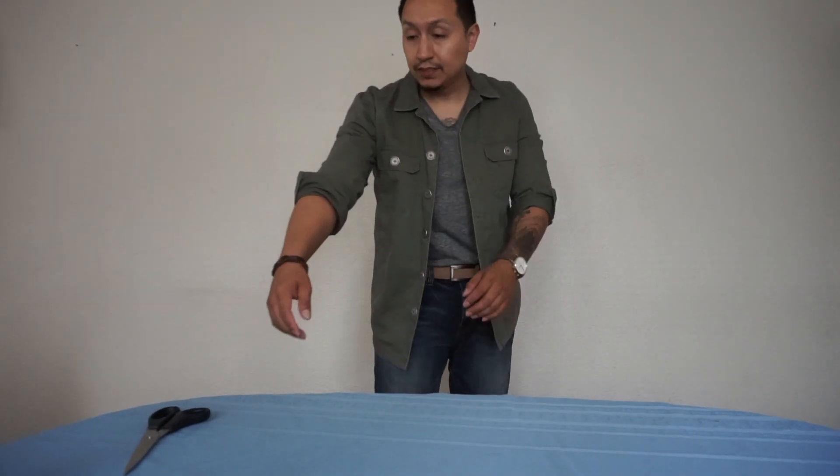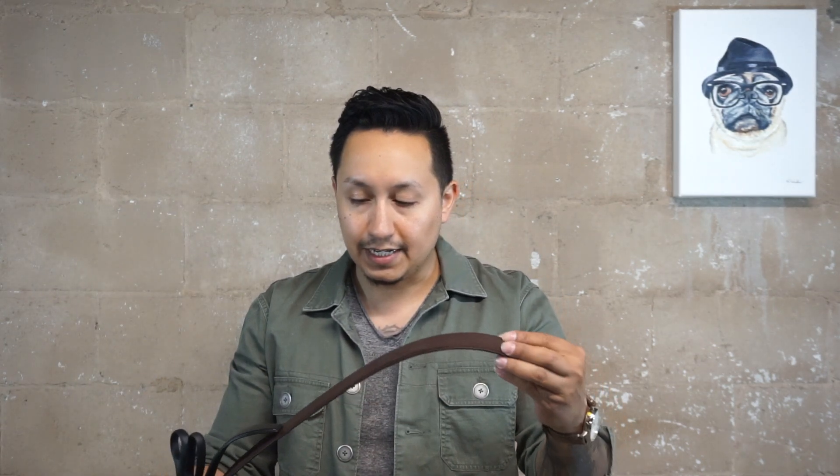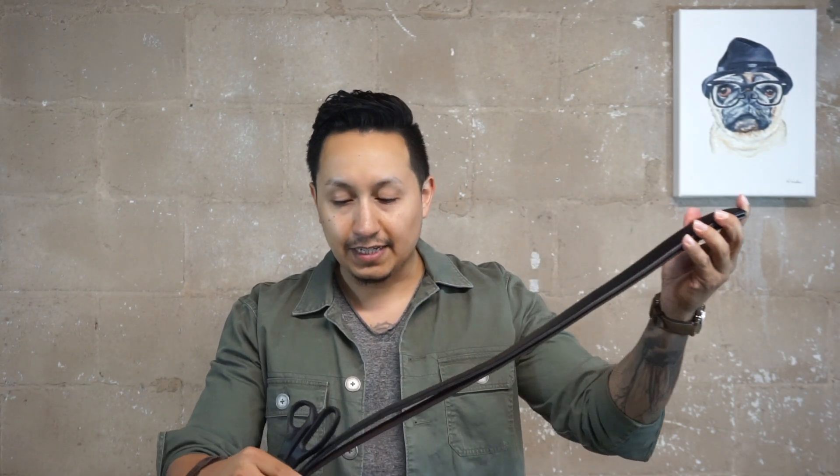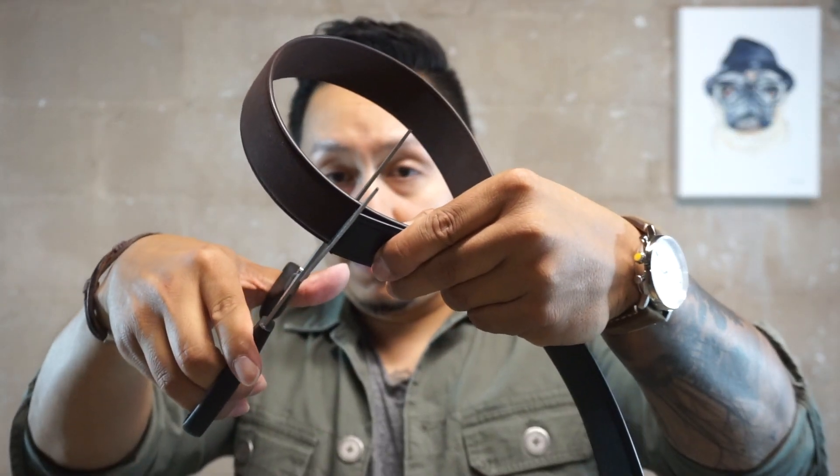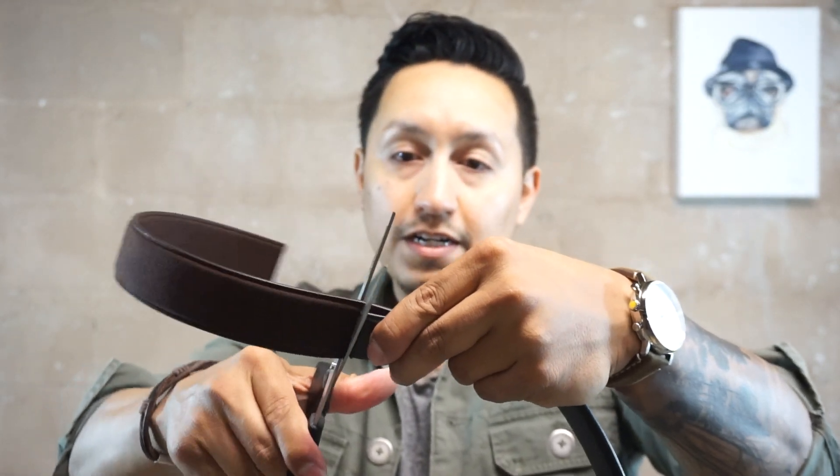I'll show you how to cut the belt to size. So basically, you take the black one I already sized for my waist and line up the new belt to match it. Put it on your waist first, measure it, then cut the excess right at that point. Now you have both belts cut exactly for your waist and you're all set.